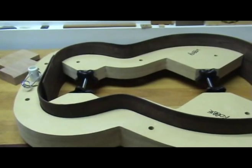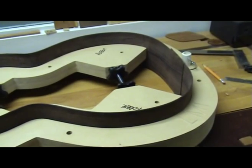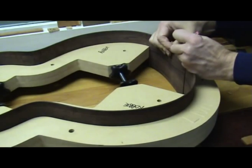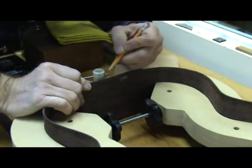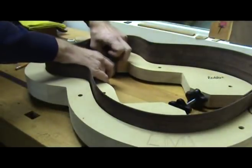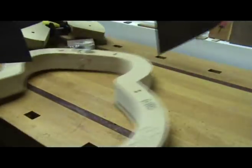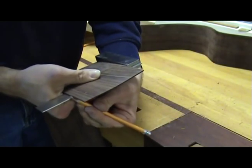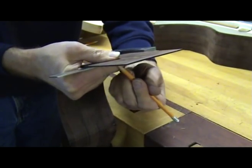Place the sides in the form and make sure they fit snugly against the sides of the form with no gaps. If there are gaps use clamps or spreaders to remove them. Now mark the center line of the form on the sides — you can mark both sides at once, or mark one, remove it, and then place the other side in the form and mark it the same way. Now remove the sides from the form. The lines you marked are now transferred over to the inside of the sides. Use a square to do this, but remember that on the upper bout of the sides on the back you have a radius if you pre-radiused your sides before bending. I only radius the back sides before bending so that I can use the top sides to square off of.